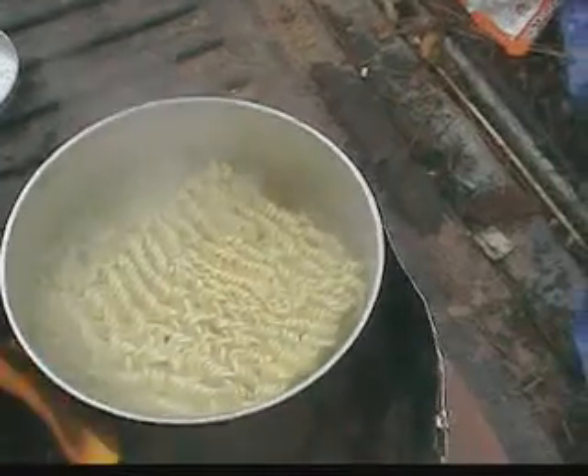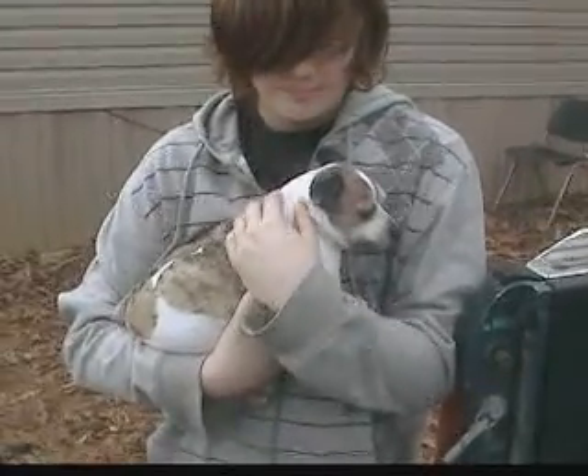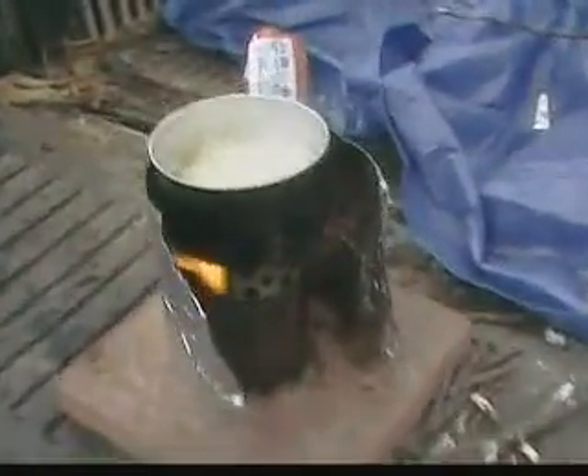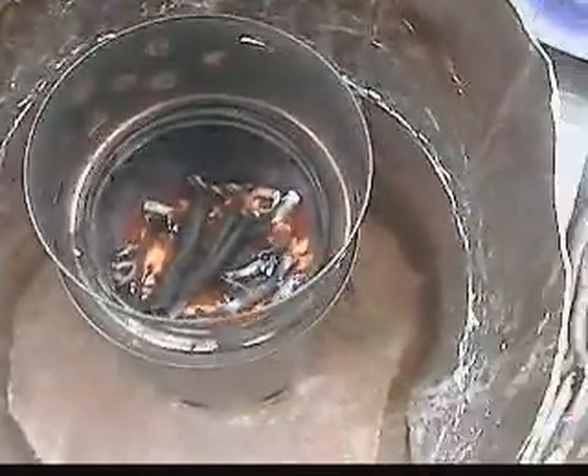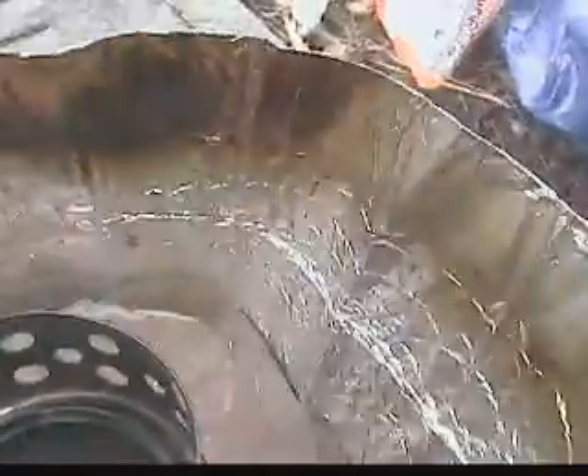The wind's kind of kicking up no matter where we put the windscreen, but it's still doing pretty good. There's still plenty of fuel left — about half a can. And it's gassing out the little holes; it's kind of hard to see with the light and the wind blowing. That's about it.